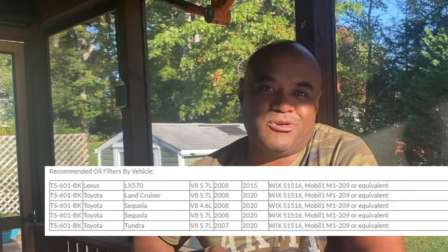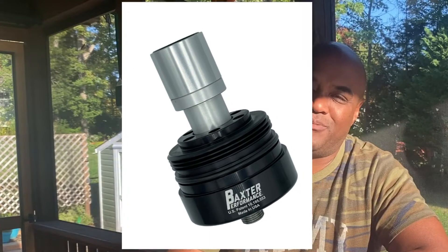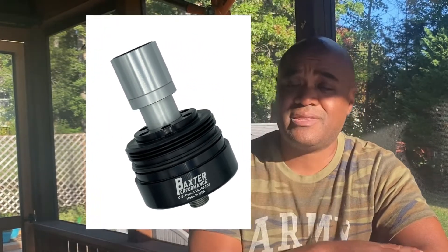This video is for Land Cruiser 200 owners with model years 2008 through 2020. This covers the Baxter Performance cartridge spin-on adapter. The vendor's website has compatibility information, but what isn't explicit or clear — and I even reached out to them — is whether the adapter works with a Land Cruiser front armor plate. It's compatible with Land Cruiser, Tundra, and Sequoia, but the question is: will it fit within the plate?